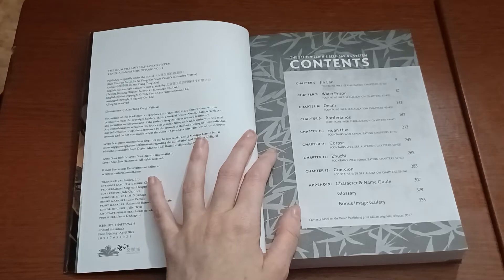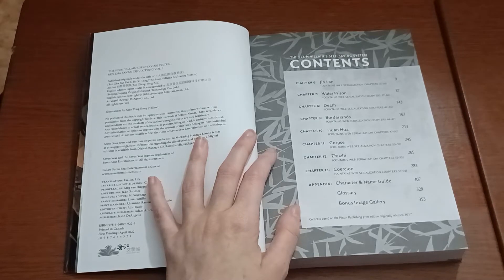We have this time around an appendix, which includes your characters and name guide, your glossary, and your bonus image gallery.